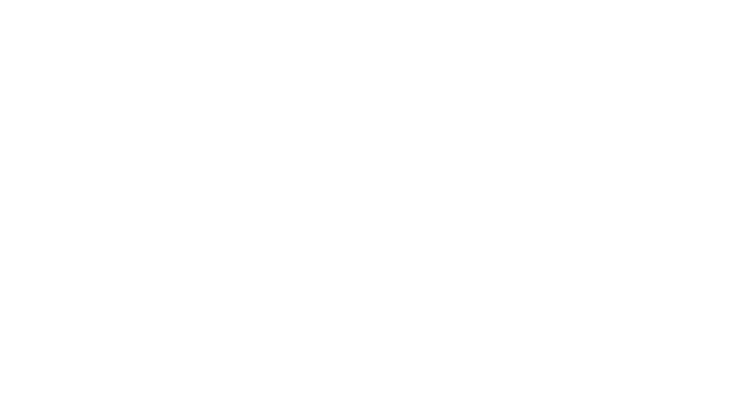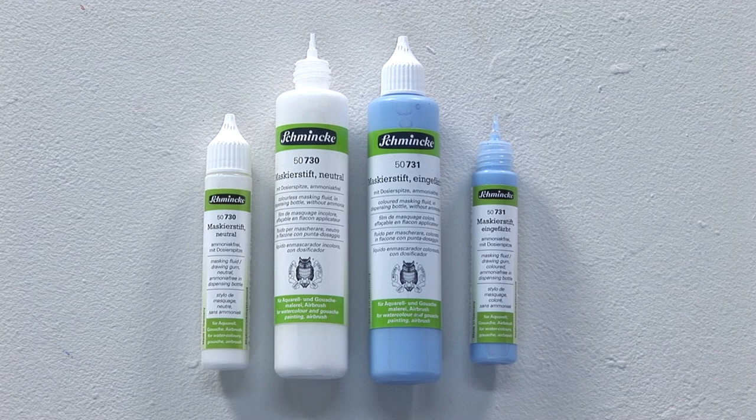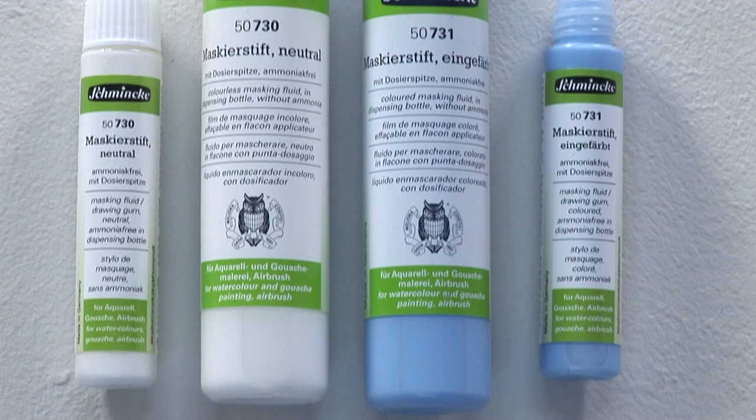The aqua masking pens by Schmincke are available in neutral and coloured, the latter for a stronger contrast effect on a white surface. The practical dosing pens contain 25 millilitres or 100 millilitres. Apply with the very fine tip of the masking pen. Due to the fine tip, the pens are ideal for clean, precise application of fine details, lines, lettering, etc.